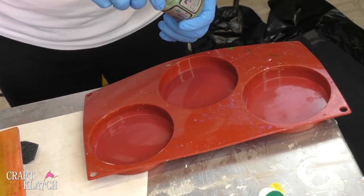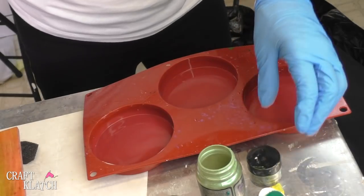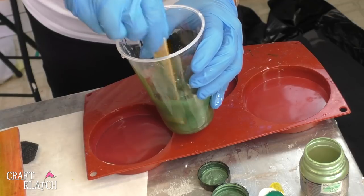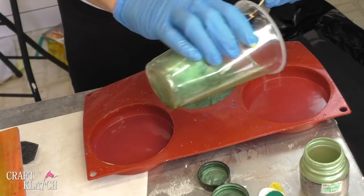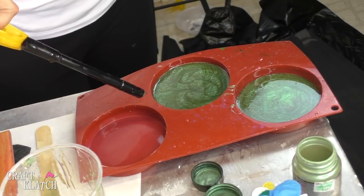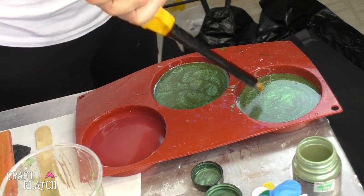We are going to make a turtle coaster today and I have some green pigment powder and some resin mixed. So I'm going to dump it in, get it all mixed up and pour it into our coaster mold. Then I'm going to take my liner, pop the bubbles and let this sit a minimum of 12 hours.